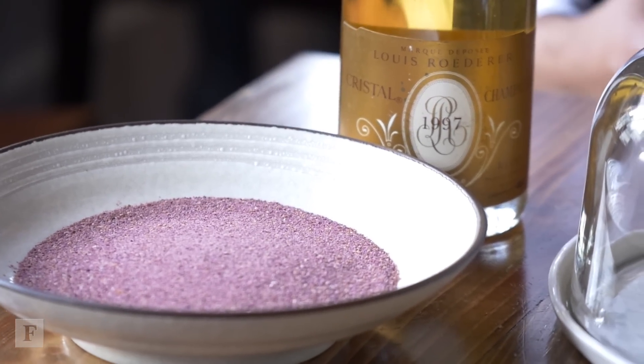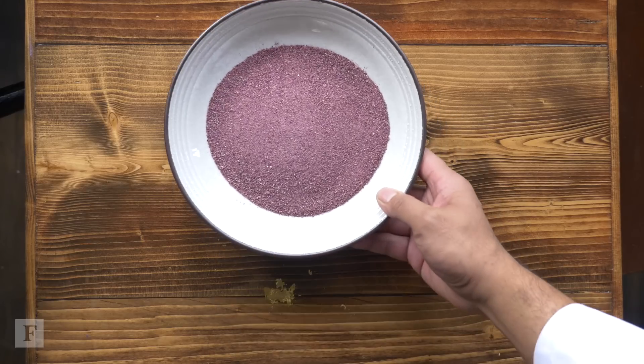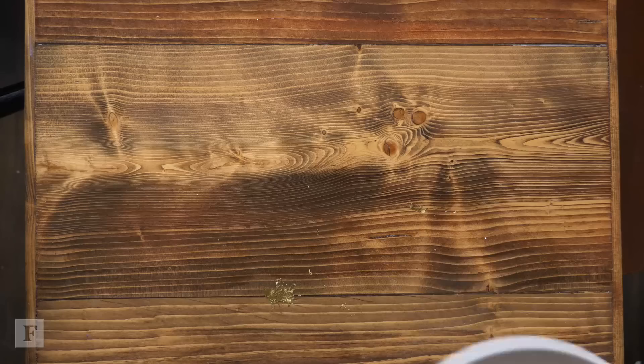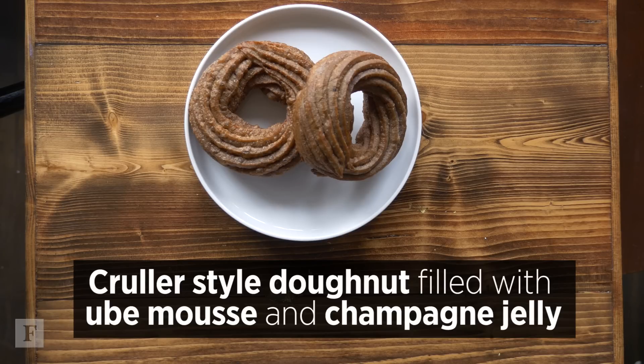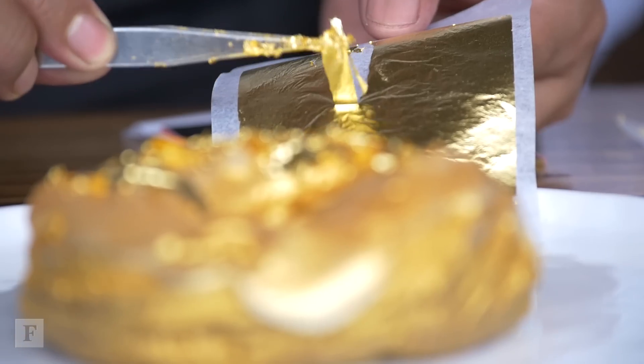So can you walk me through the process of how this becomes this? The doughnut at its most basic form is just a regular cruller style doughnut. With the gold doughnut we fill it with an ube mousse and a champagne gel, and then we dust it with 24 karat gold and then we put the gold leaf.